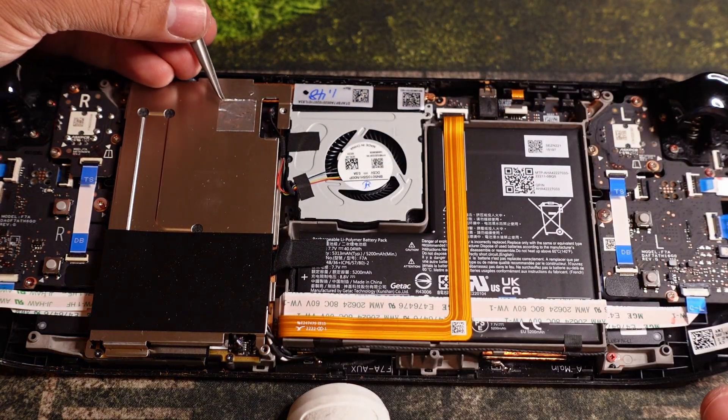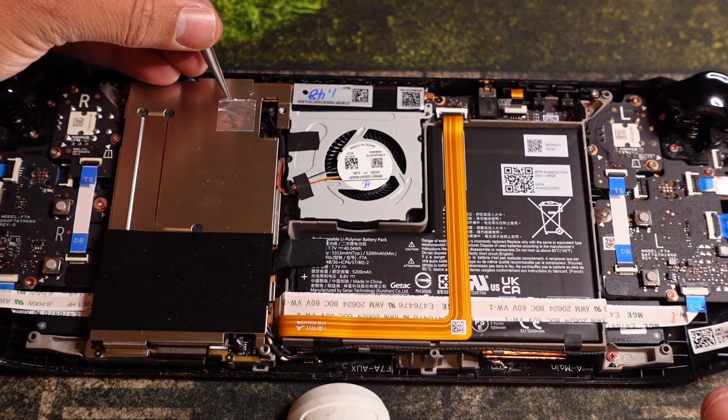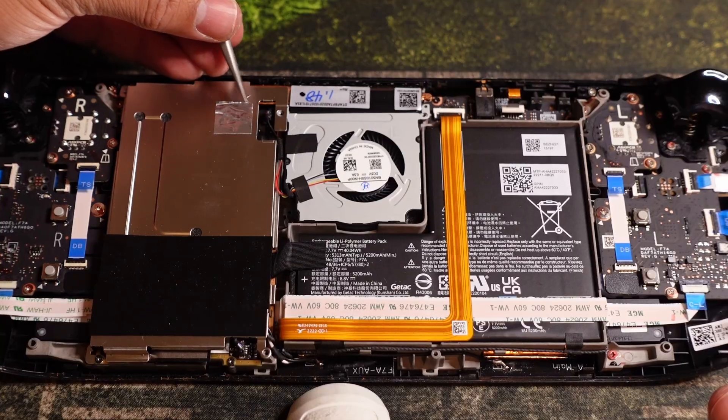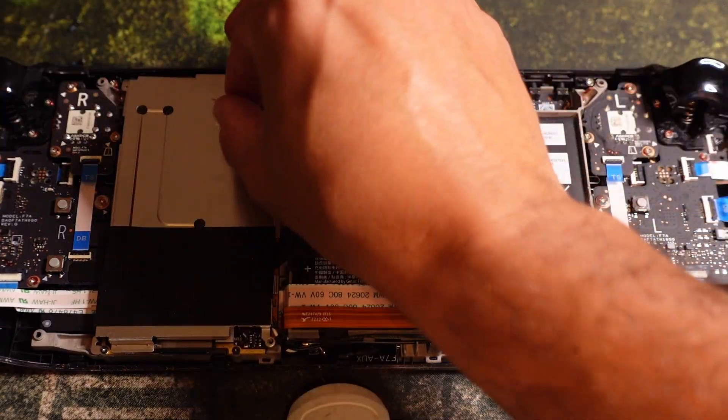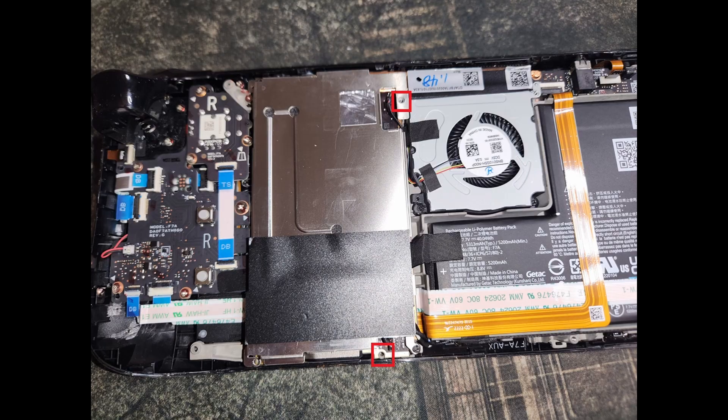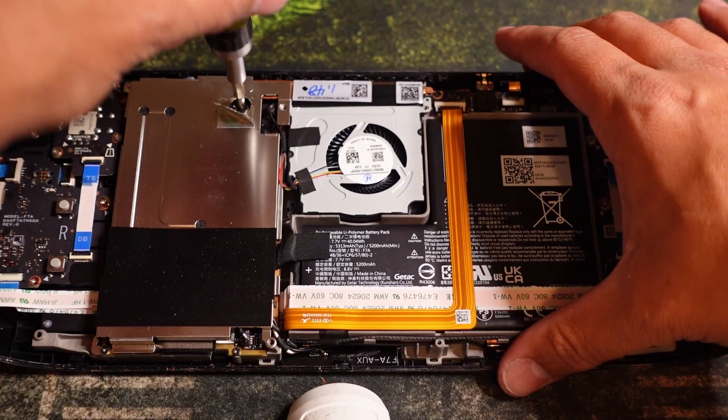Once you get the back plate off, if you have a silver cover like I do, take tweezers and pull it up. Make sure you note which screws are for the outer back plate, because if you screw them into the wrong hole during reassembly, you'll have to take the back plate apart and start all over again. Then remove this screw.